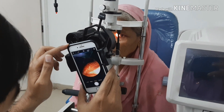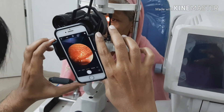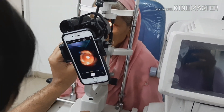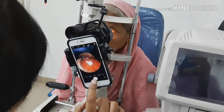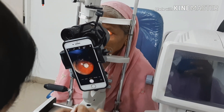A few trials can make you really perfect in this maneuver. You need to take a few trials, but once you do, it becomes really easy. Once you've made a really good image, you can take the photo. You can also zoom in and out to maximize and minimize as needed.